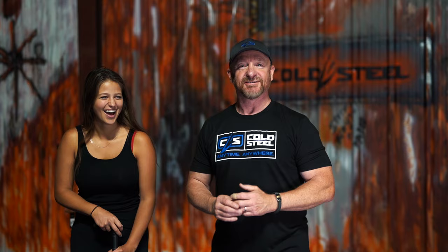We do have a winner from last time on the push daggers — Brew City Rider. Brew City Rider, you need to email stick at gsmorg.com. Put 'Cold Steel sweepstakes' in the title line and we will get you a set of push daggers out.